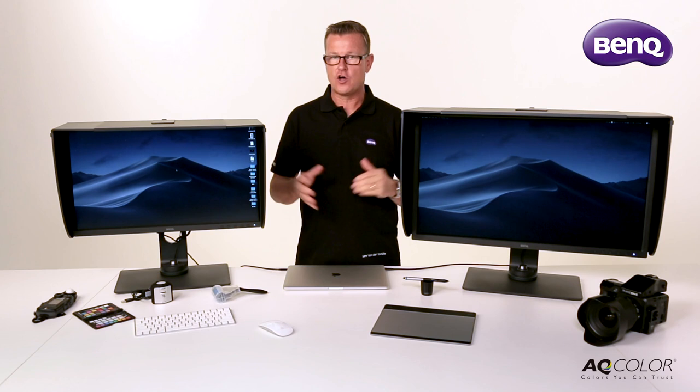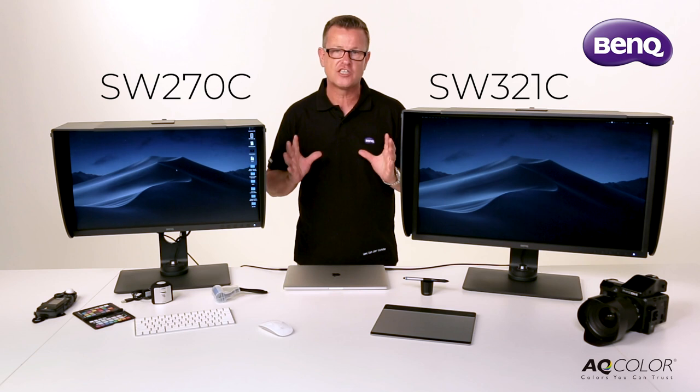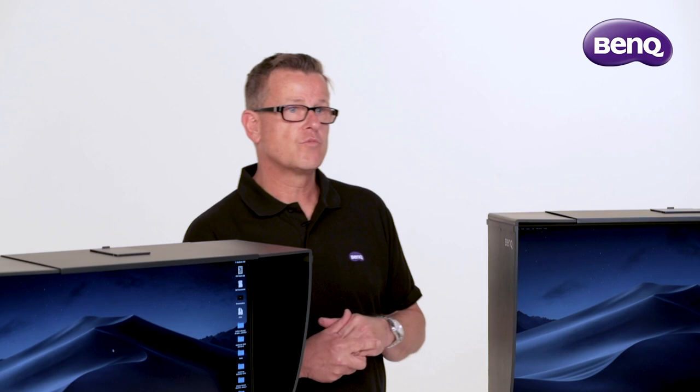BenQ have a range of monitors specifically designed with the photographer in mind. On the table here today I have a 27-inch 2K version and a 32-inch 4K version, both packed with features that will make your life much easier when it comes to reproducing colour accurate imagery.